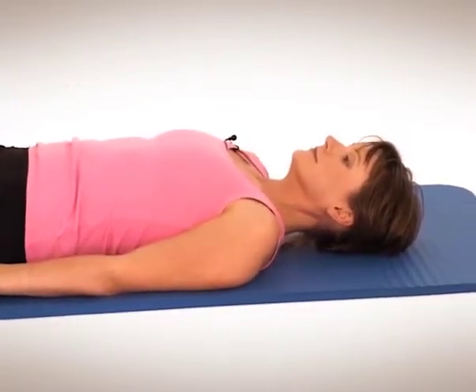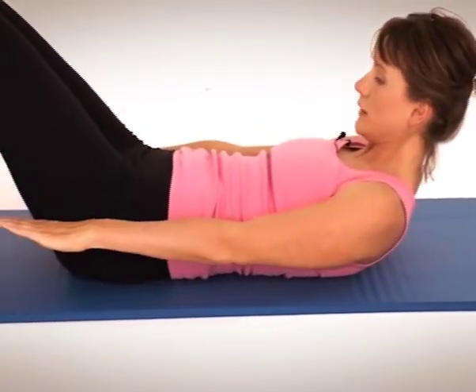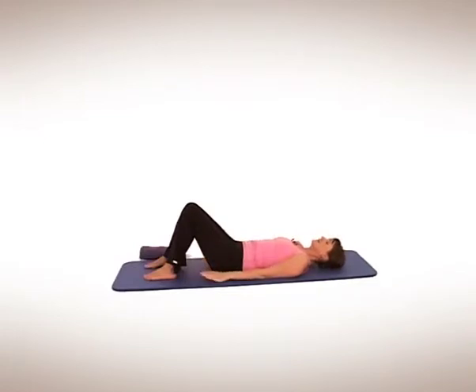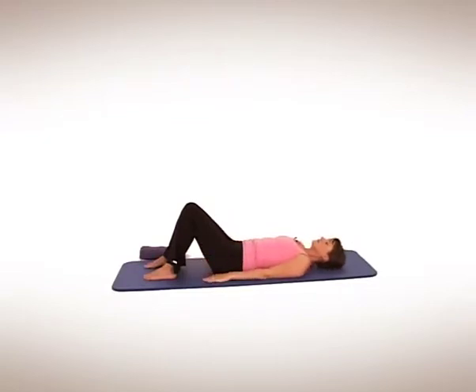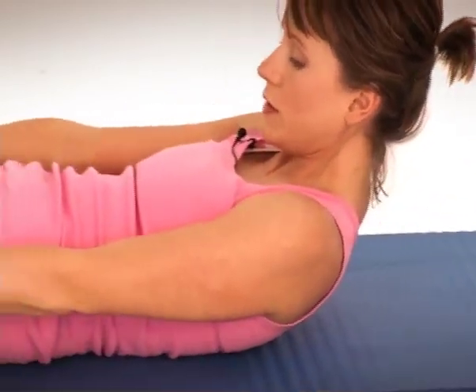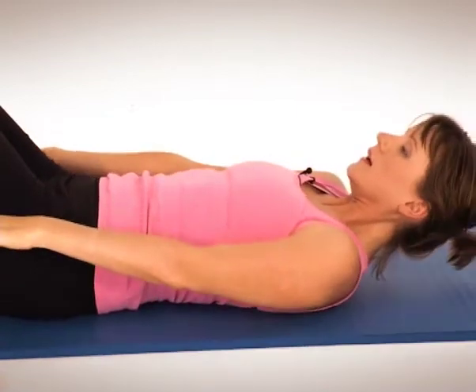Three more. Breathing in, exhale. Breathe in, breathe out, tummy sinking, grab onto the pelvic floor. Last two. Breathe in, exhale — don't strain, whatever you do. Breathe in, exhale, just take it nice and easy. Last one. Come up, come up, breathe in and tummy sinks and lower back down.